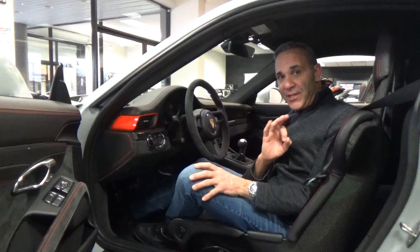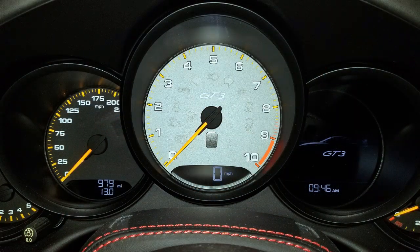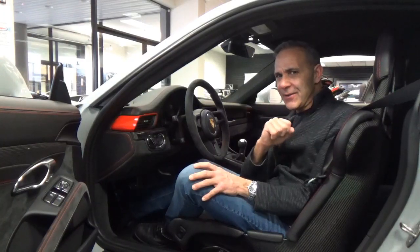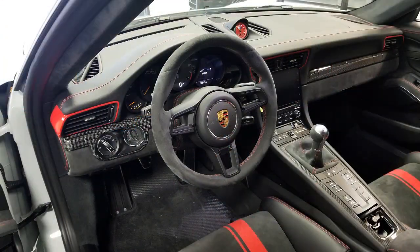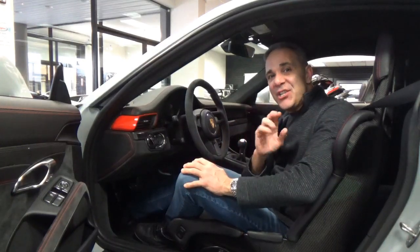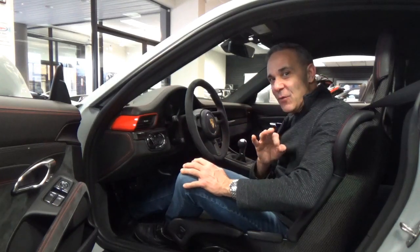In the driver's seat, the GT3 is all Porsche and all business. You're going to get the great center tach with the 5-gauge cluster with the GT3 call letters. Right here, you're going to get a three-spoke steering wheel wrapped in suede Alcantara — the GT3 sports steering wheel. It's very cool, and you get the red piping there as well.